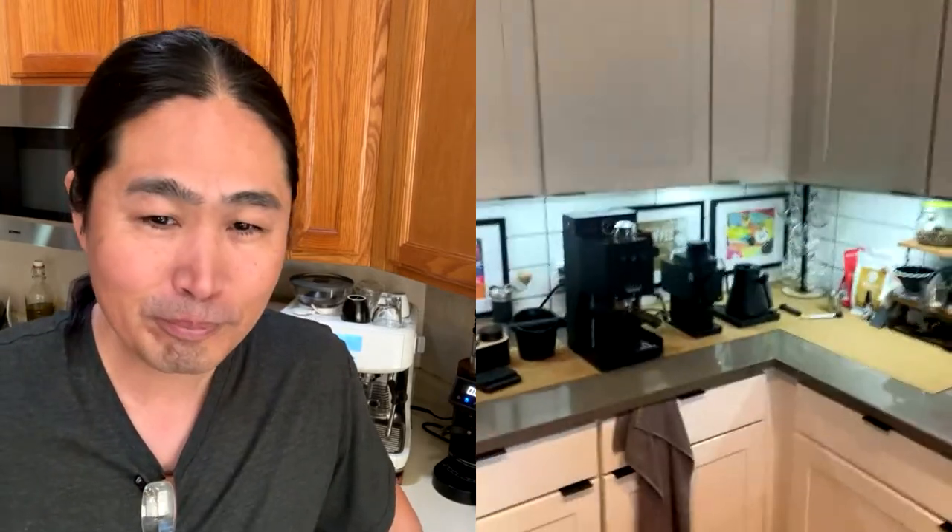Show us your coffee bar. I'd love to see it because you have a very unique coffee bar setup there. Oh, thank you. Let me flip the camera around real quick. Okay, so this is the whole setup right here. That's nice. Very nice.